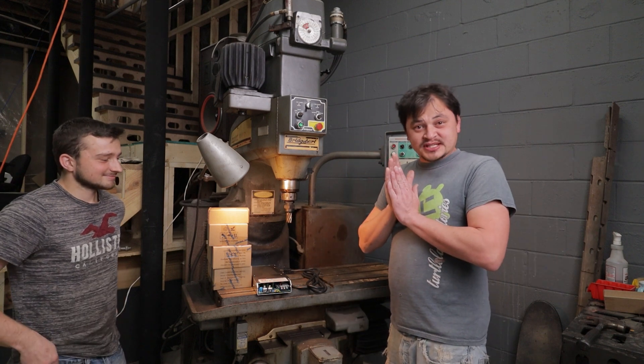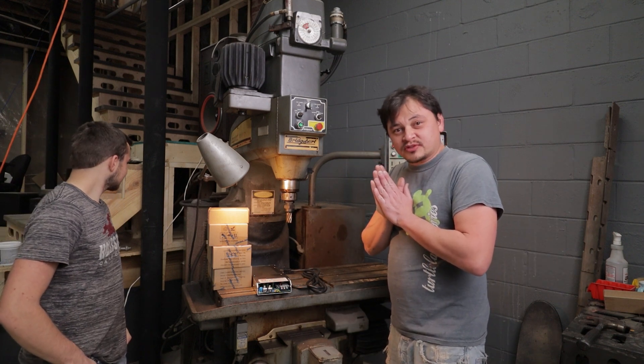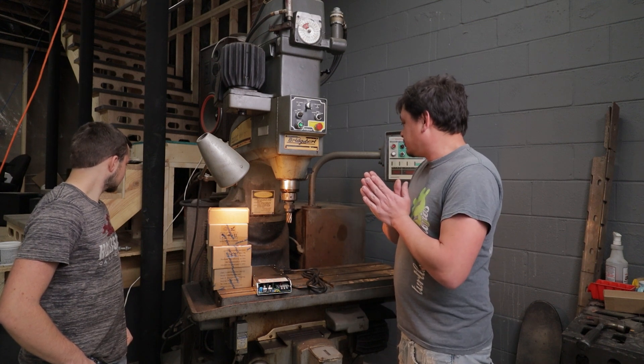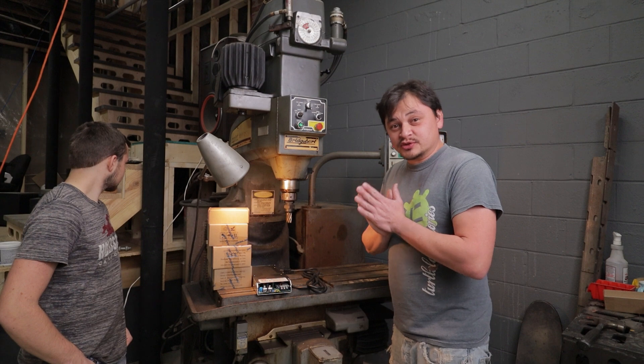So first order of business: tear off these cabinets and strip them of everything we don't need, and then put everything back in there that we do need, including the new stuff.